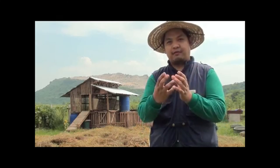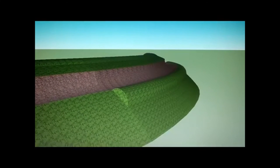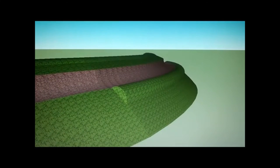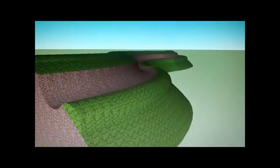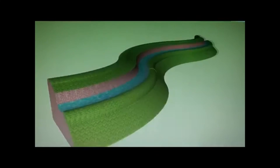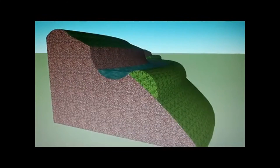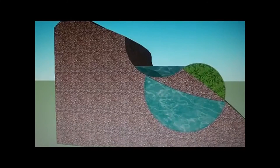This prevents water from running or eroding the topsoil in our farm. The soil you get from the swale or canal you dug can be placed on the side and serve as a berm. When it rains and water accumulates in the canal or swale, the berm will prevent the water from eroding the soil. The water will also slowly percolate, keeping the moisture level in the swale high. Later we will show you swales in action.